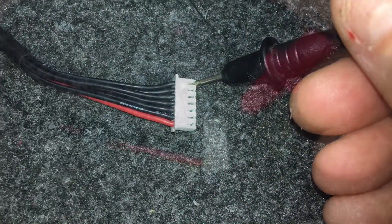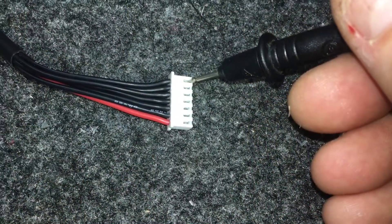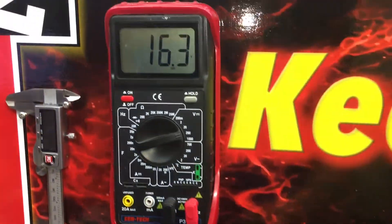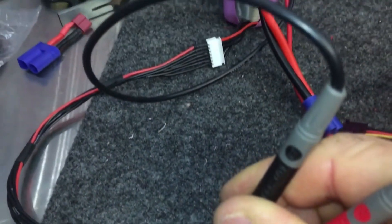We're going to take a voltmeter and find our ground, then go up each pin and show you how the voltage goes up per cell. This is how you can test everything to make sure your pins are good — it'll go up each cell voltage until you get to your final voltage.